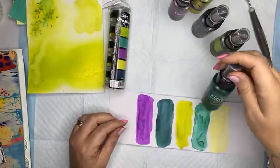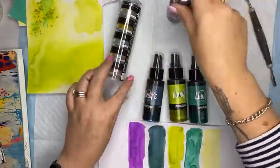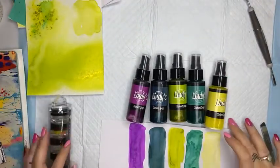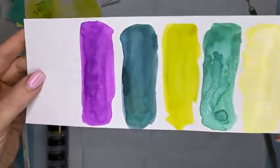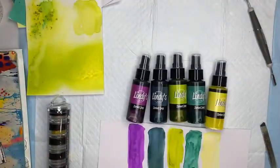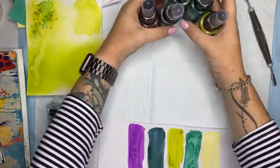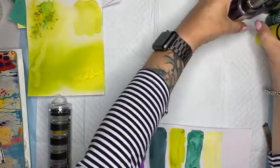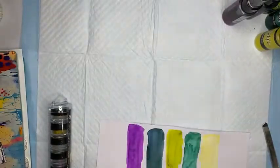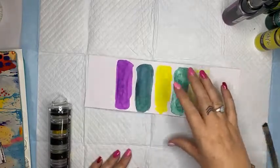When all the colors line up together they look really really amazing - they all have that super awesome shimmer. I'm going to use them today on my art journal page. I'm not sure if I'm going to use the sprays or the magicals yet, or maybe both. I have a little bit of an idea of what I'd like to do but that's about the extent of it - I'll keep this little swatch handy for reference.